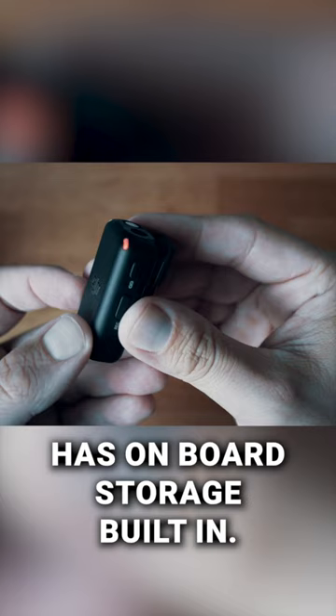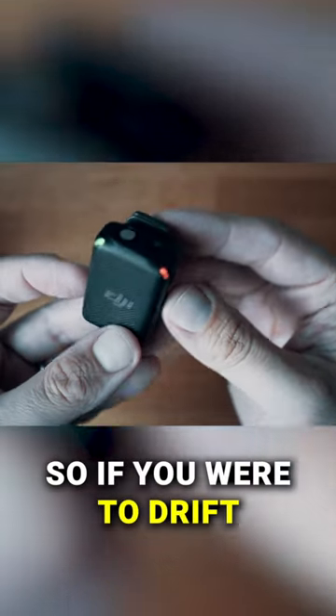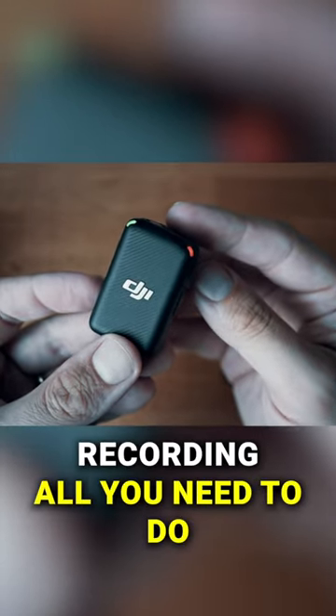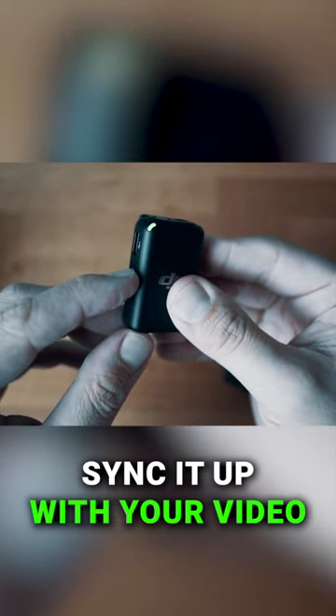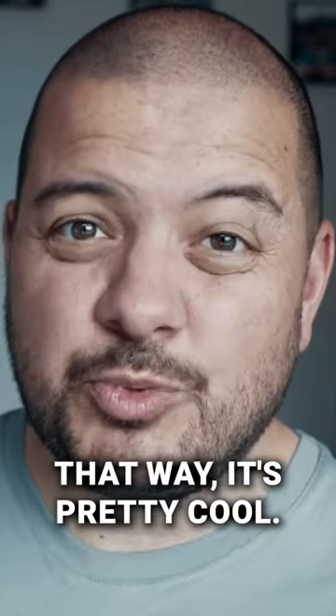Each microphone has onboard storage built in, so if you were to drift out of range or there was an issue with the recording, all you need to do is connect the little unit to your computer via USB-C port and download the recorded audio file to your computer and then sync it up with your video that way. It's pretty cool.